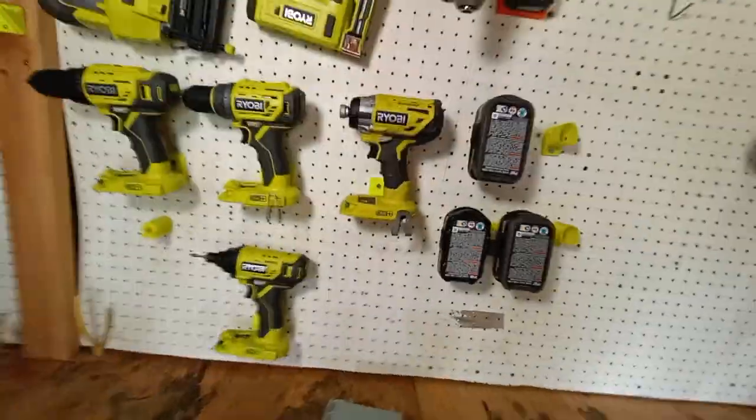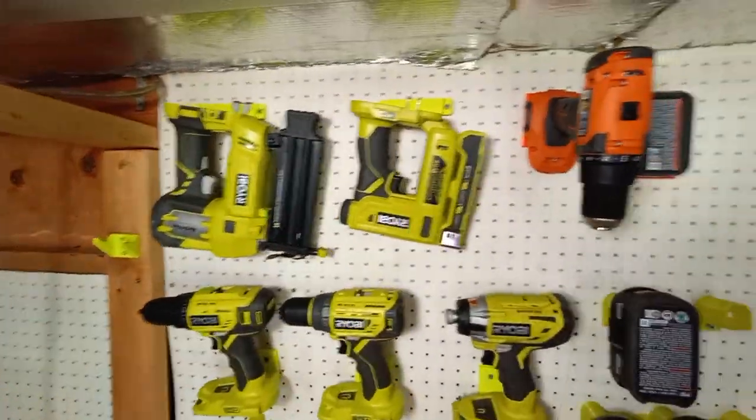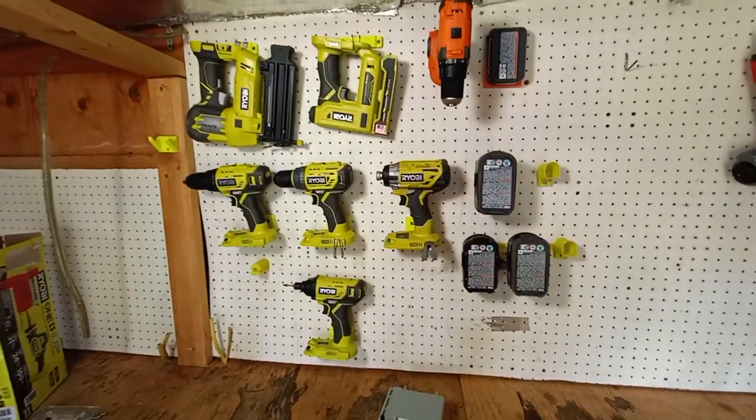Alright guys, that's going to wrap it up. That was a quick install and it already makes this wall look so much nicer and more organized.